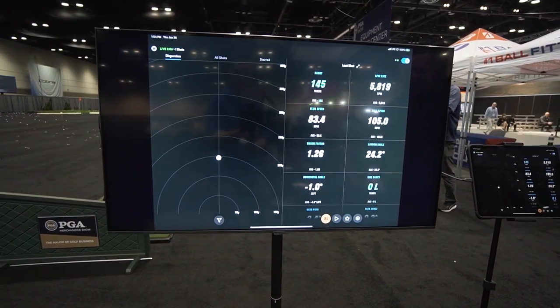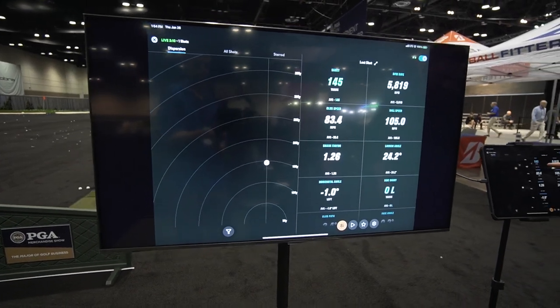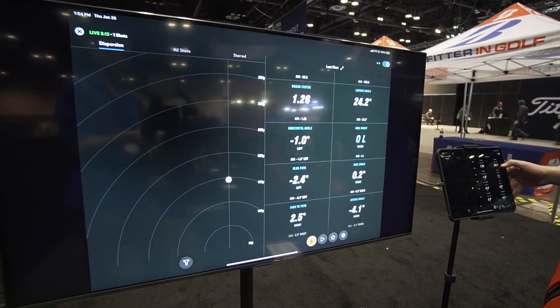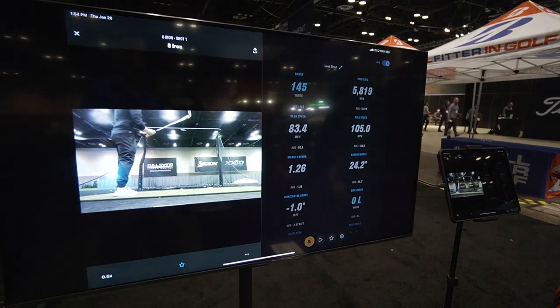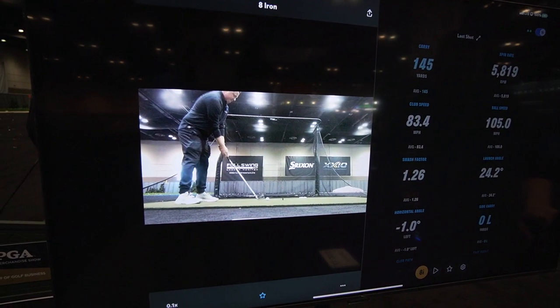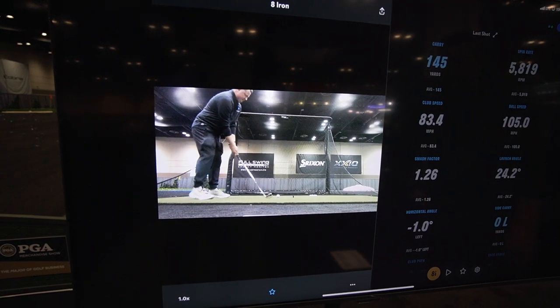You can see on my dispersion chart what's going on. We got carry distance 145, spin rate 5800, club ball speed, smash, launch angle — pretty much every metric you could want for a home golfer. And then I'm going to show you a quick video here of the replay. I'm going to speed it up to full speed. You can do this at half, quarter, full, or tenth speed if you really want to.